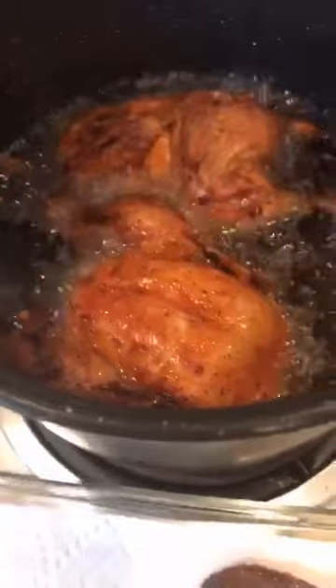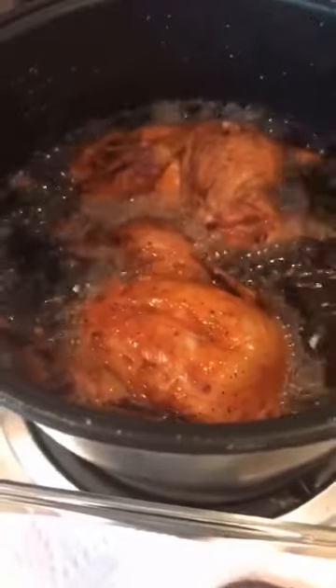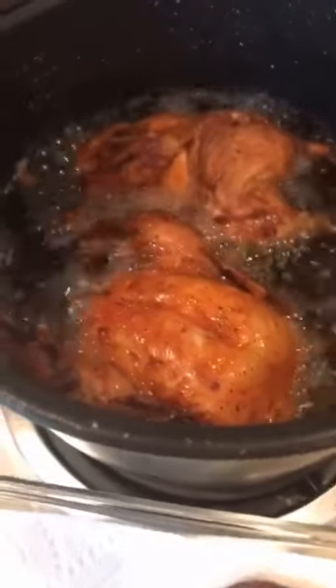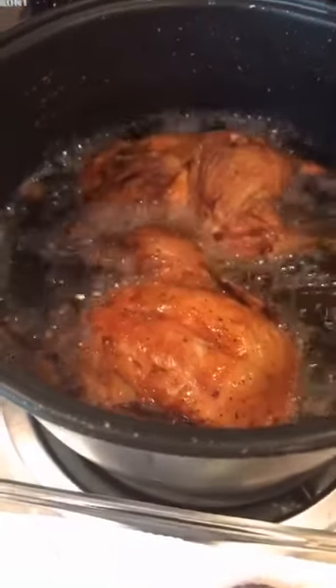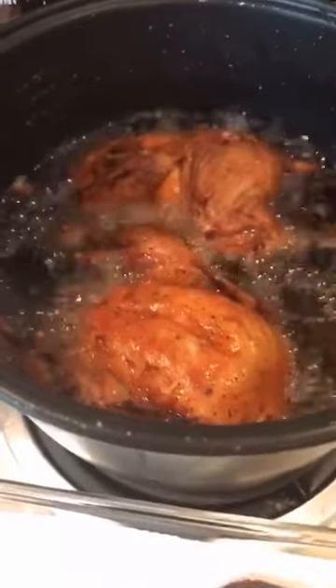Hey guys, hello everyone, good morning, good morning Philippines! It's almost dinner time here in Arizona. So I'm just preparing our dinner early.